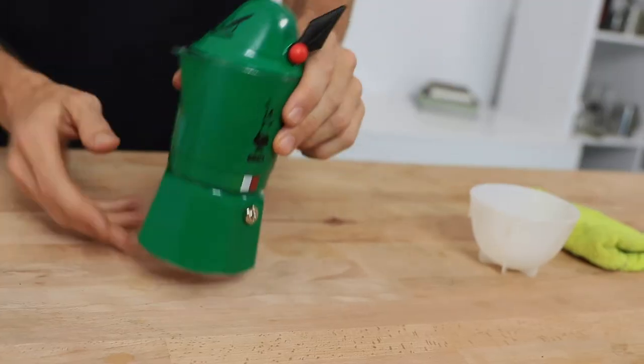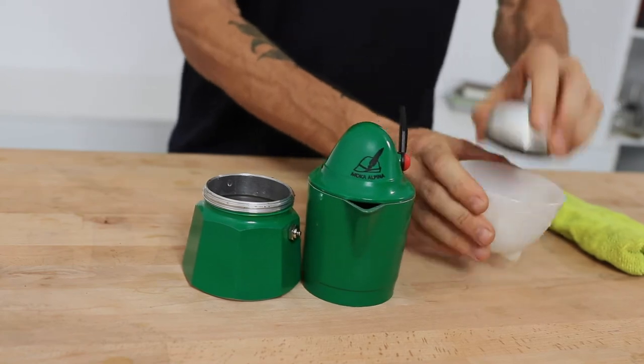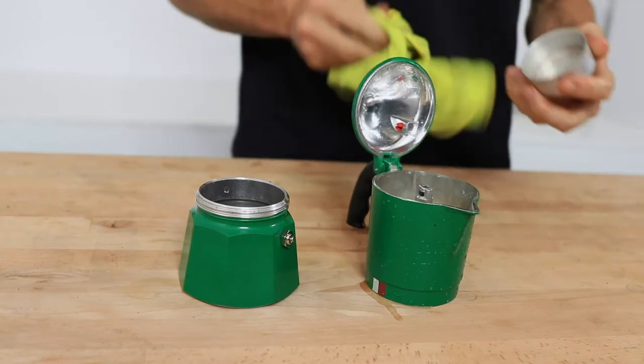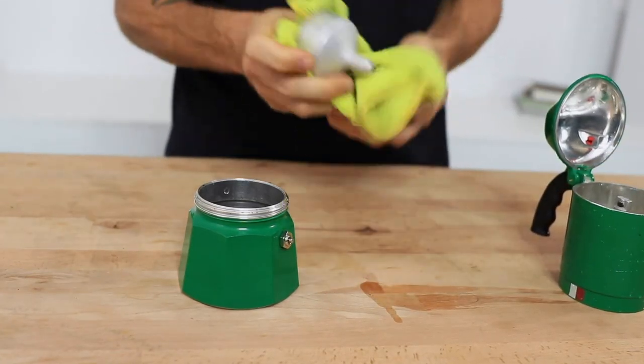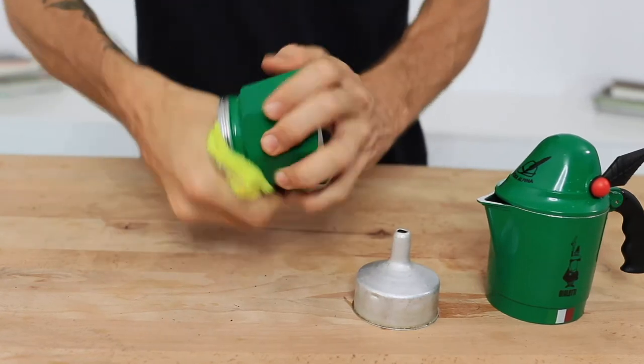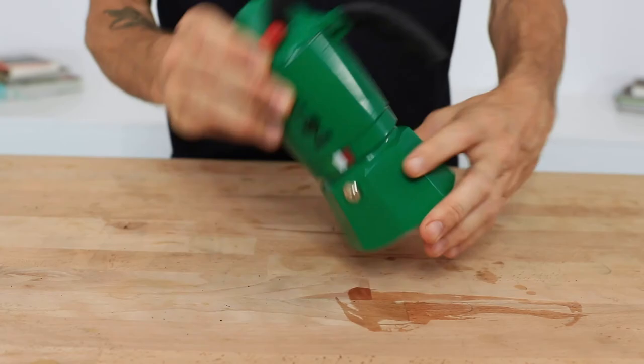In cleaning the unit, wait for it to cool down before unscrewing the top. Remove that filter basket and then tap those grinds out. Rinse everything under water — you can use a little bit of detergent here as well. It's really important though to give the brewer a thorough dry before placing it back together, that way you avoid any oxidisation of the aluminium.